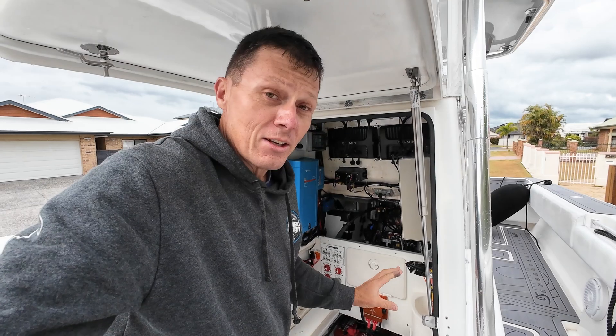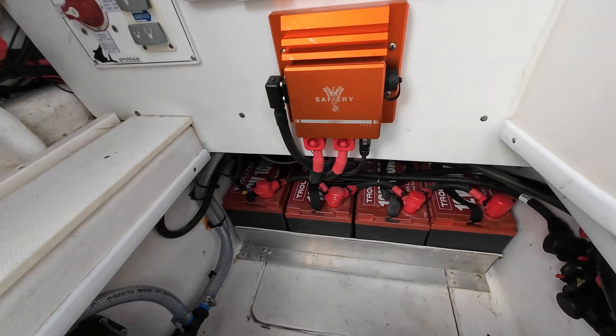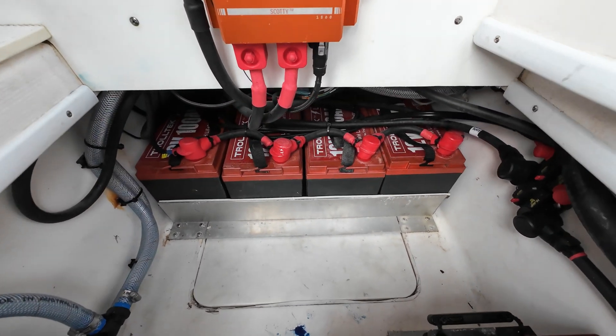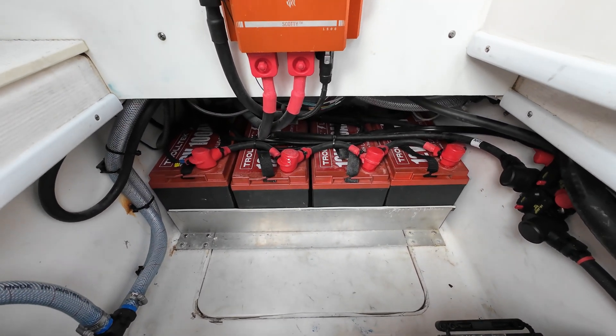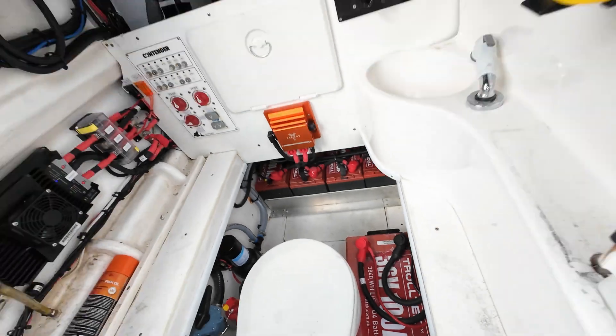I want to show you the setup in here because it's pretty incredible really. We've got four of the 100 amp 12 volt lithiums and we've got a 36 volt 100 amp hour Trolltech.